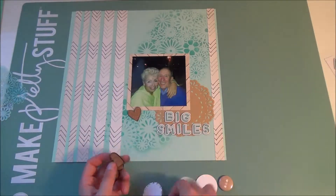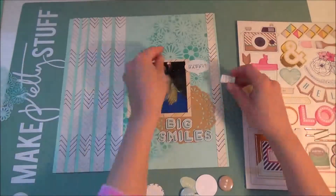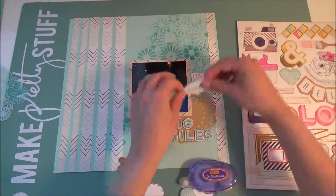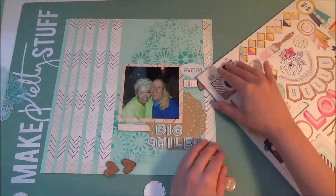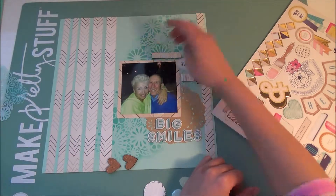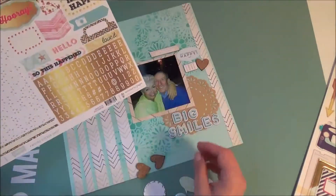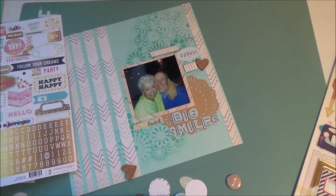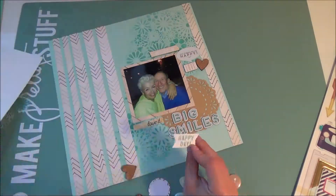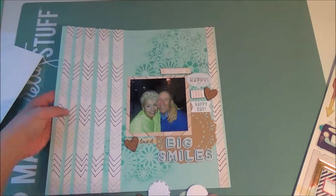Now I'm taking out the Freckled Fawn cork pieces, all in the shape of hearts. I did like one of the ephemera pieces that says something like 'happy moment.' There I am using the love chipboard piece from the Crate Paper chipboard collection and adding the Freckled Fawn piece. That little piece says 'smile and laugh,' which I really liked. I think that's from Webster's Pages, but it goes with the whole collection. I took one of the 'love it' stickers and added another Freckled Fawn heart to the side. I'm also going to add 'happy day' and another heart, and that would complete it. I love the way it turned out.